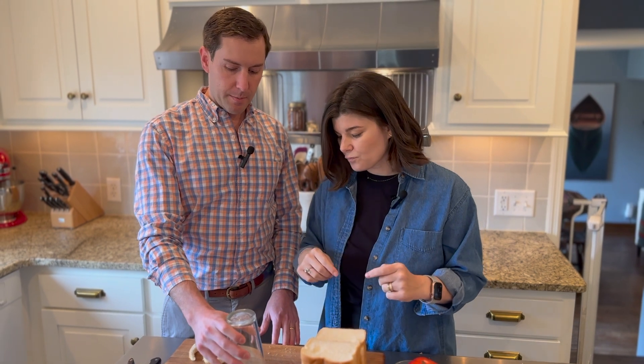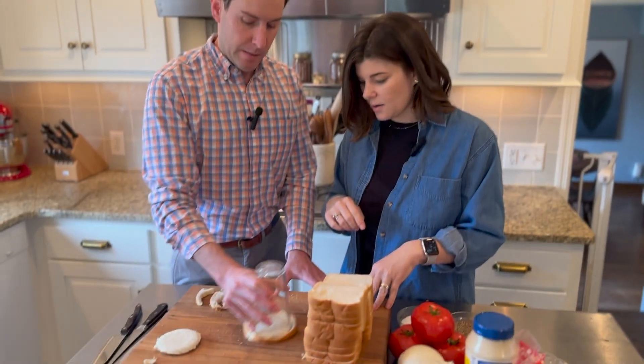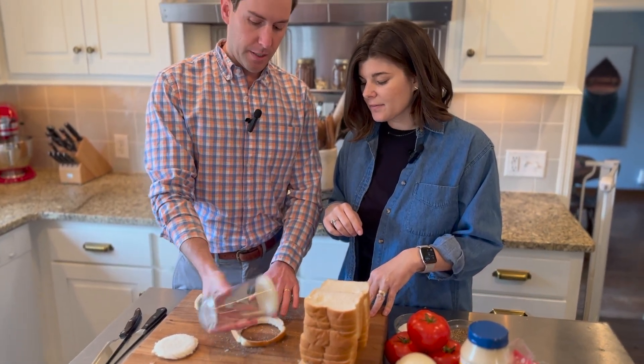You take a pint glass, put it in the middle, and then we're going to cut off the crust. What I do, I just shake it around the board until you hear that sound and then it'll come right off.